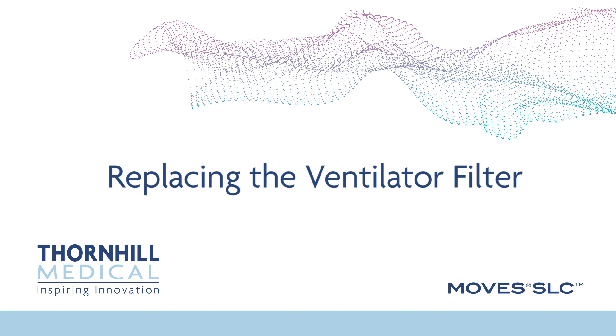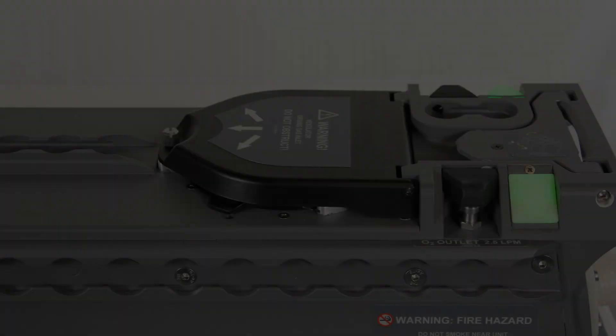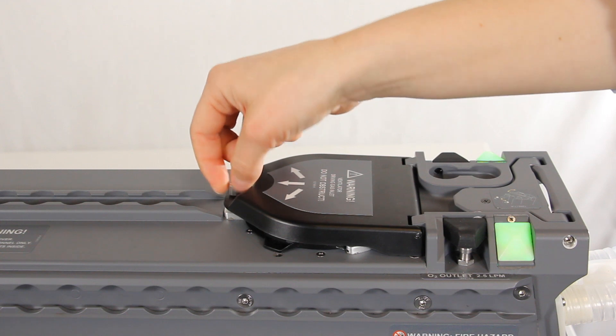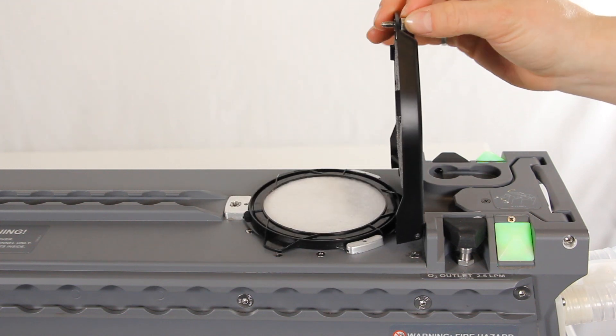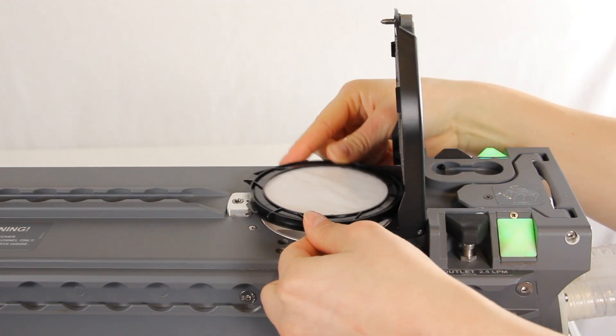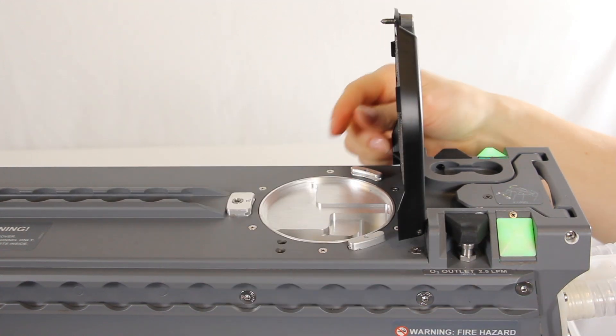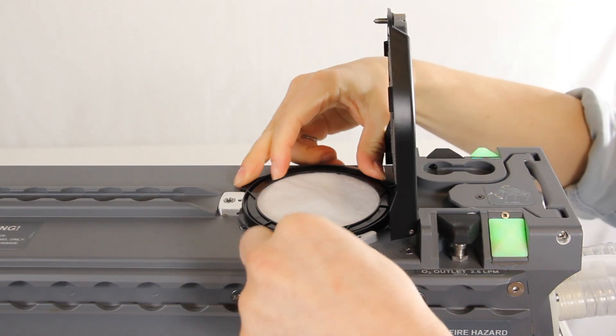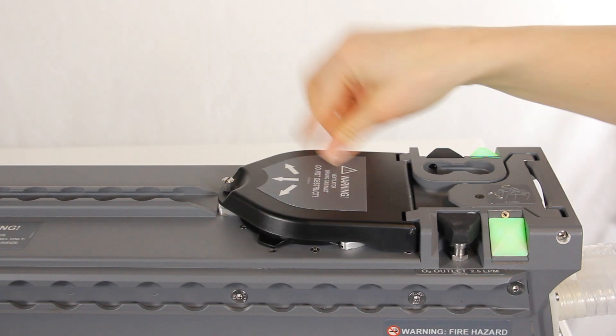Replacing the ventilator filter. The ventilator filter is a user serviceable component that must be periodically replaced if it becomes damaged or compromised, or as indicated in the operator's manual. Locate the ventilator filter cover on the MOVES SLC. Unscrew the thumbscrew and lift the ventilator filter cover. To remove the filter, press the filter frame down while turning it counterclockwise. Discard the filter in accordance with local regulations. Install a new filter by pressing the filter frame into place and turning it clockwise. Tighten the thumbscrew.